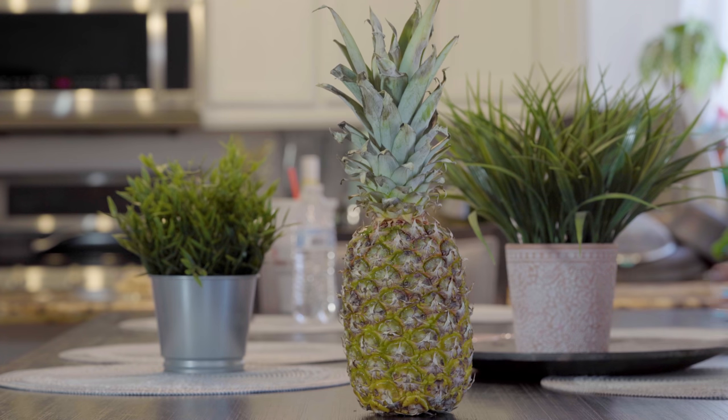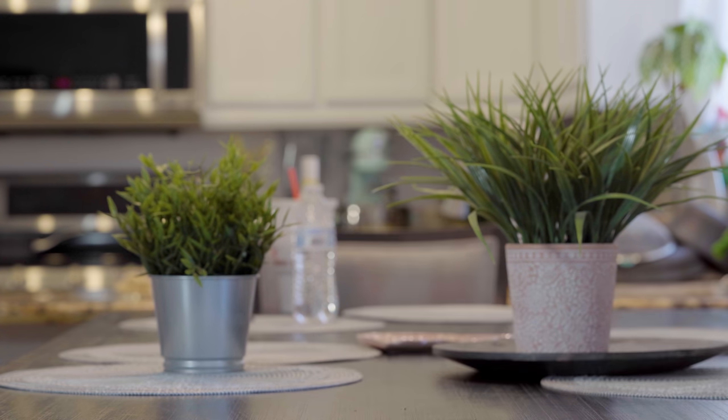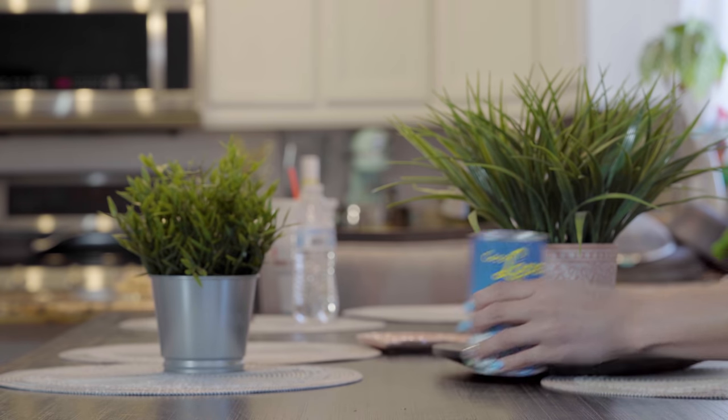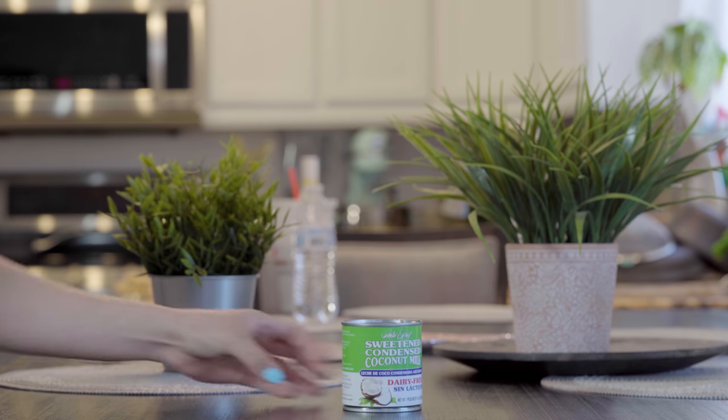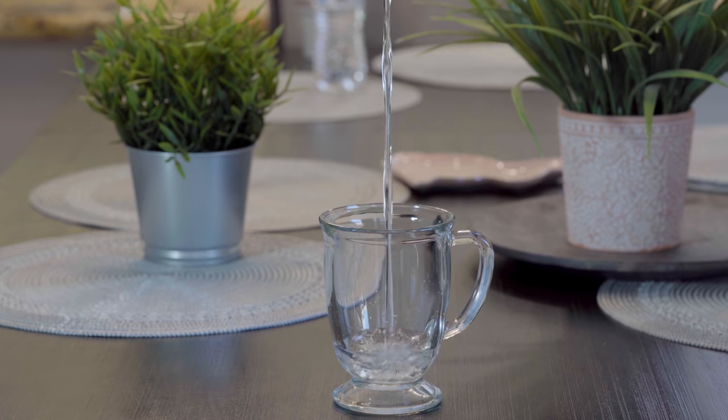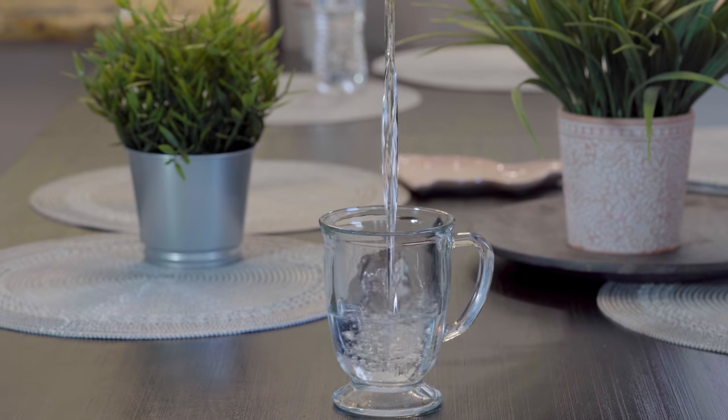So for this recipe we're going to need 3 pineapples, 15 ounces of cream of coconut, 1 can of sweetened condensed coconut milk, and 4 and a half cups of cold water. Now let's get started.